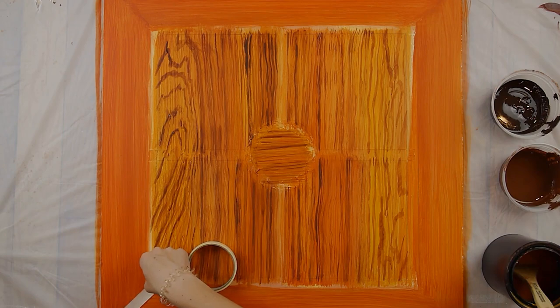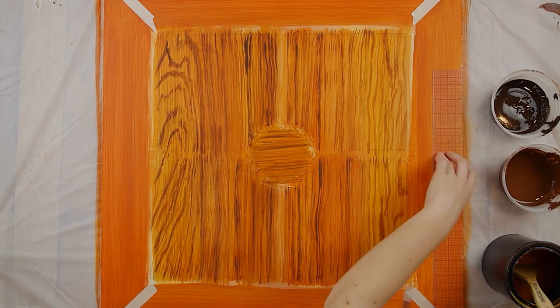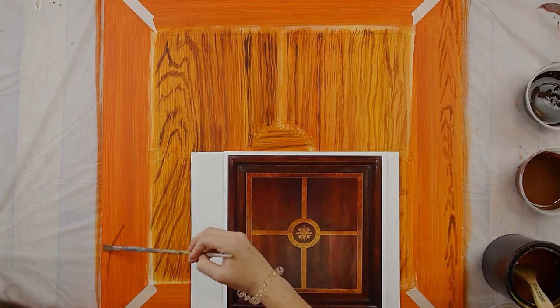For the outer edges, I taped the molding before doing the wood grain so that they would have crisp and clear edges and look like separate pieces of wood. Then I used the same process as before, relying heavily on the reference photo for where to put the grain.